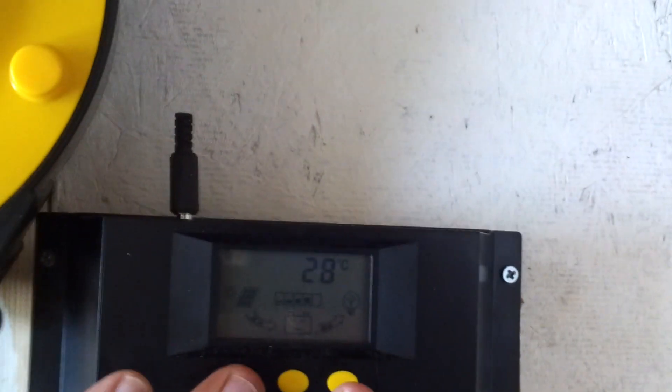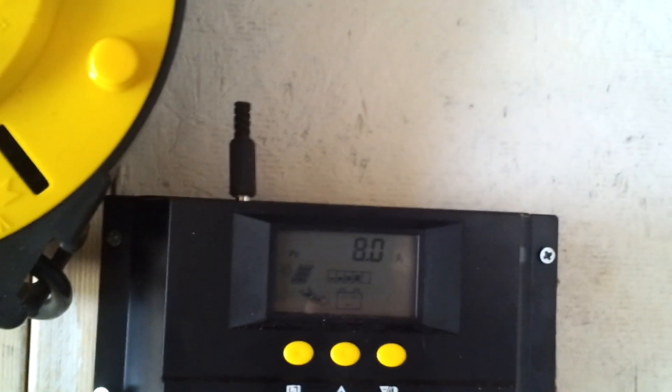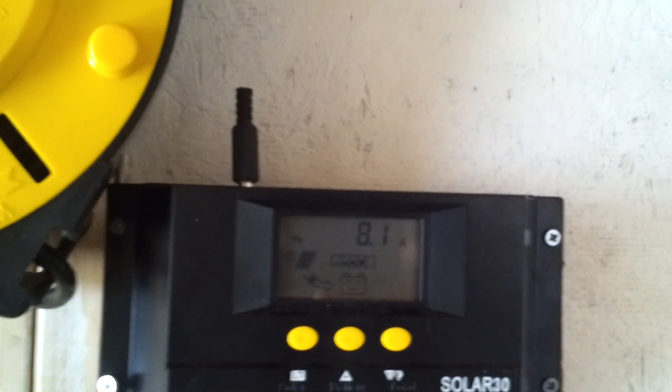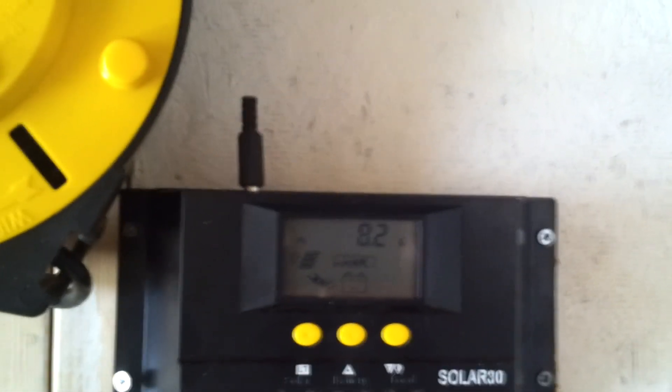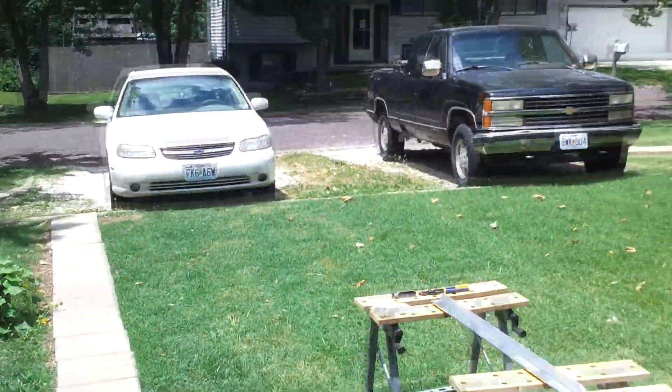Nothing like free electricity — right now we're getting like 6.5 amps. It varies; this is a cloudy day. Up to 8.2 — not too bad from the two panels I built myself that I have up on the roof, and one from Harbor Freight. You can see those in another video.